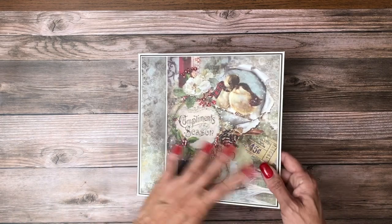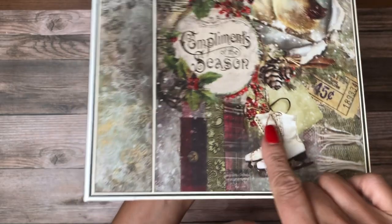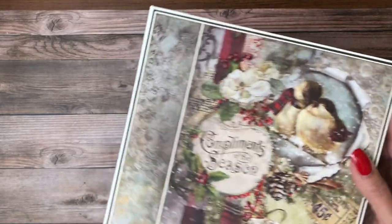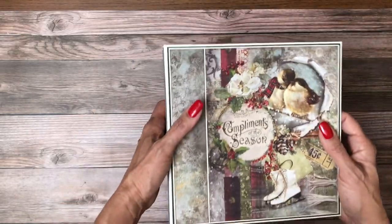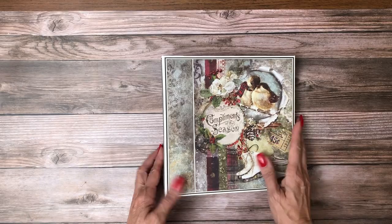So this is my cover and I kept it simple. I was going to put some bows, but I just really like it the way it is. I did go in and use some diamond glaze on all the berries, which is similar to Glossy Accents, so they kind of stand out a little bit — probably more in person than in this light. But I liked it, it turned out very nice.